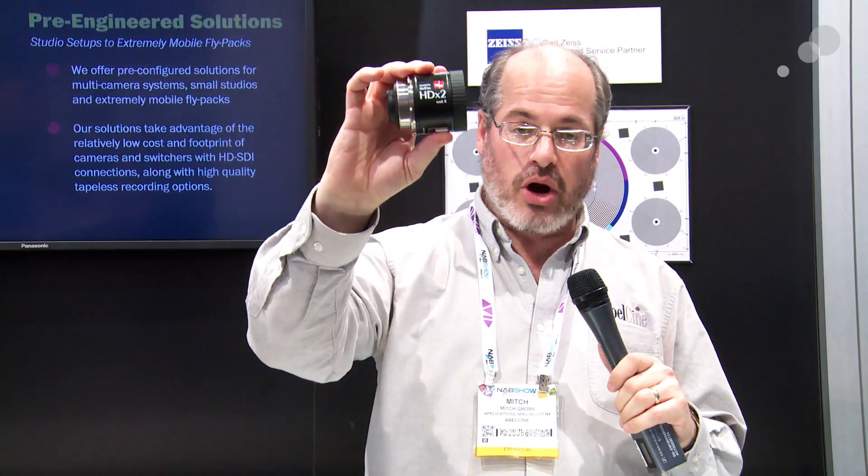Hey everyone, Mitch from AbleCine here in our booth at NAB 2013 to show you the latest in the optical adapter lines that we have made exclusively for us from IBE Optics. The first is the HD x 2 Mark II.